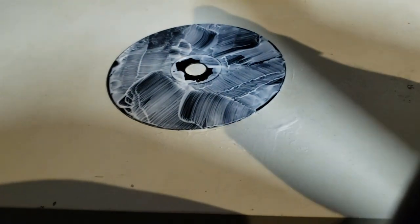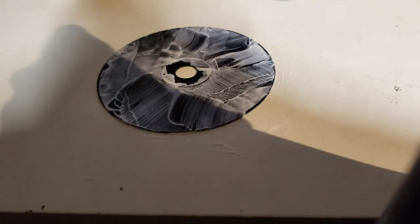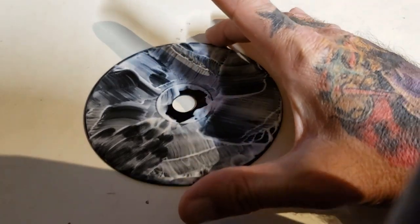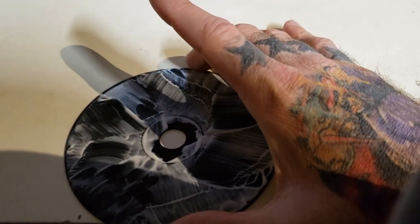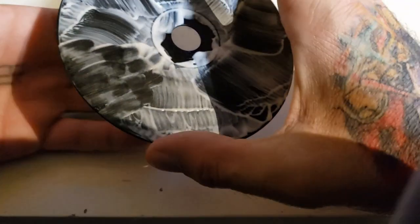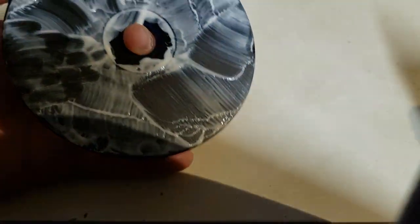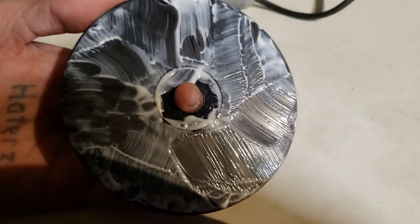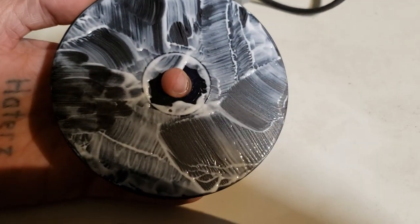Then just let it dry for a little bit. All right, we're back — after it's set for about five to ten minutes, go ahead and pick it up. It's not completely dry everywhere as you can see, there's still a little moisture. You could let it sit a bit longer if you'd like.